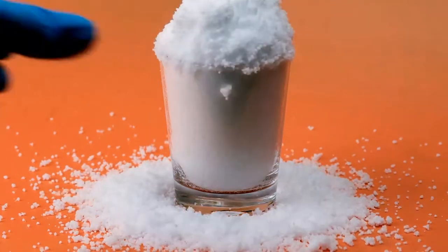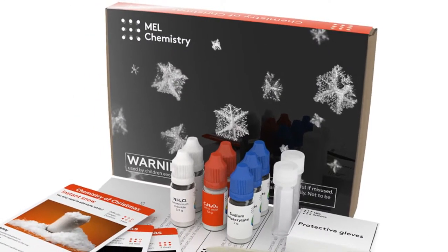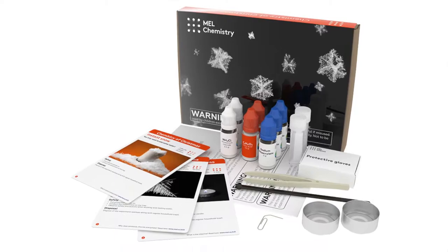Today, you'll make instant snow with simple materials. This experiment is available in the Chemistry of Christmas set of the Mel Chemistry subscription.